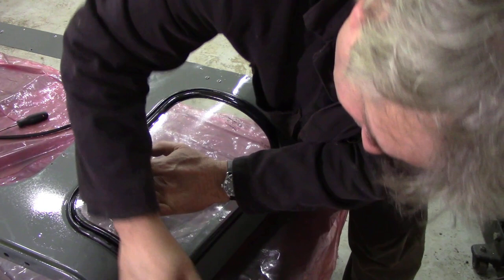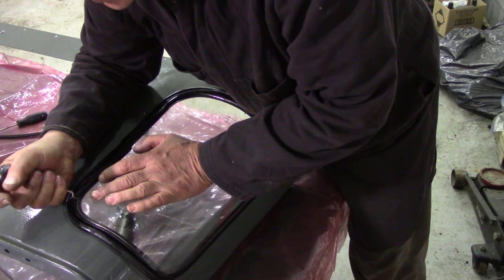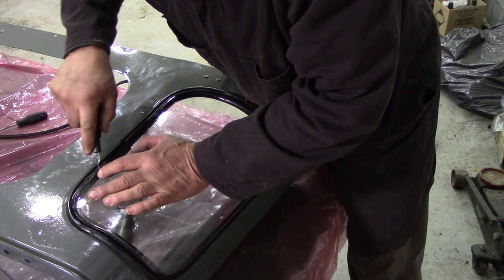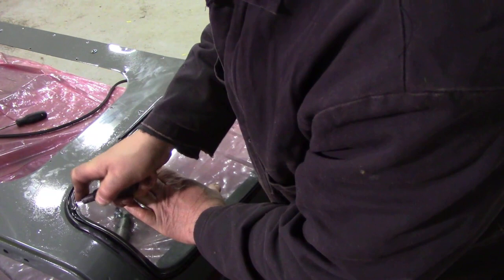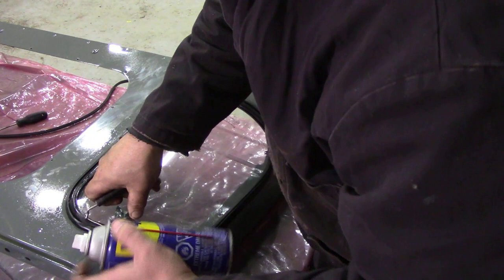Try not to scratch your paint. Sometimes you might have to start at the top corner, get underneath and pull that rubber up and around. Keep pushing all the time, get your hook in and work it round.